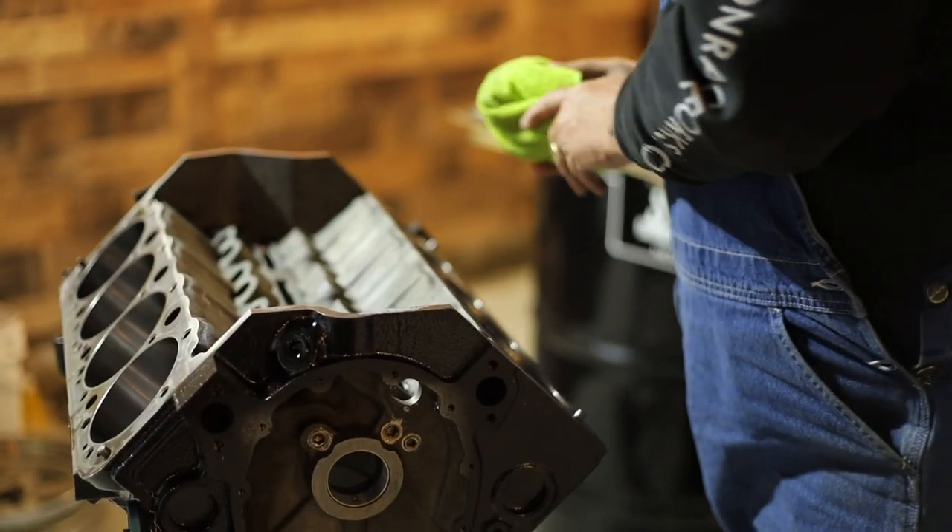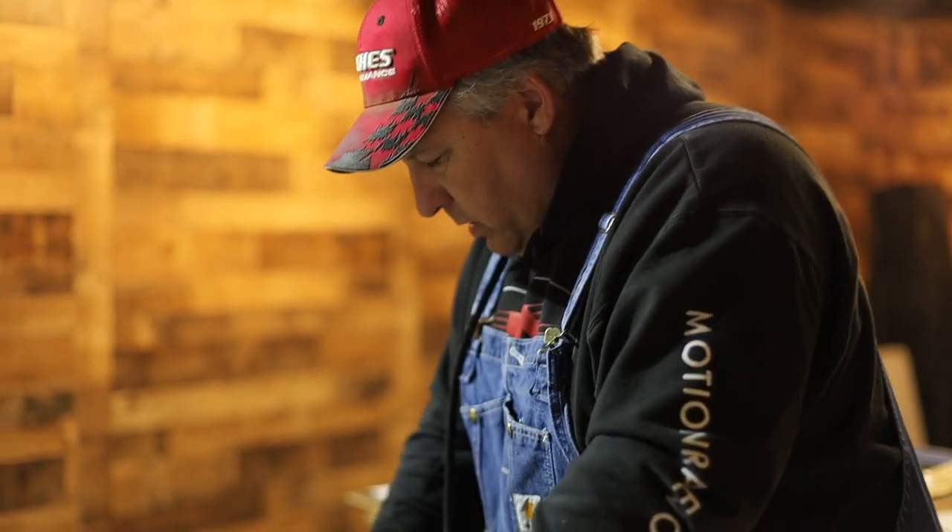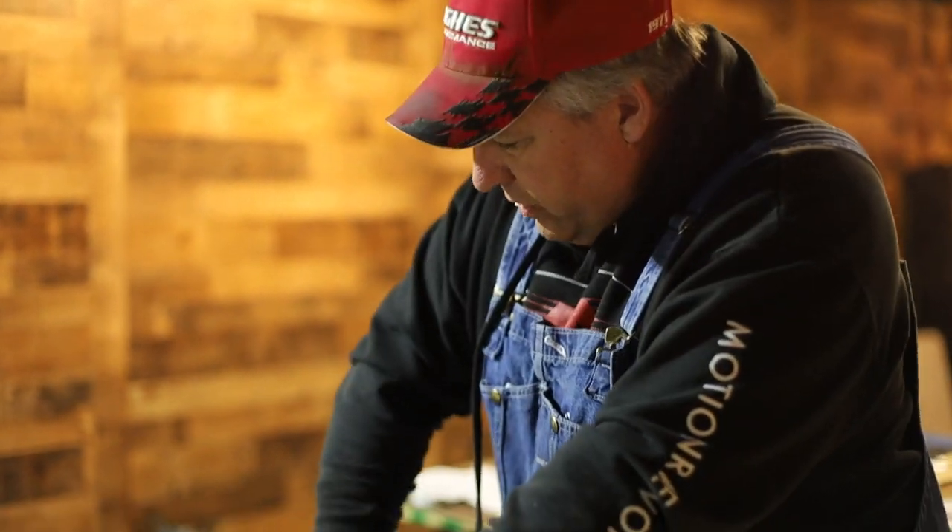The first thing we're going to do is take this lint-free cloth and some mineral spirits and clean up all the cylinder walls, clean up all the main bearings. Just go over everything, blow everything out.